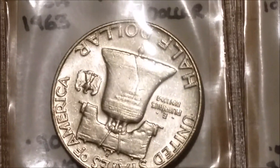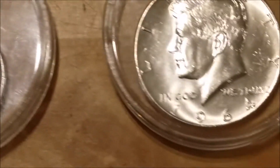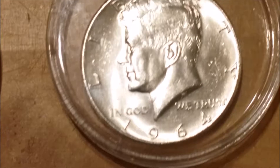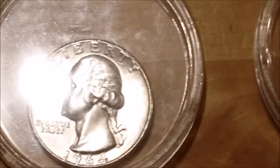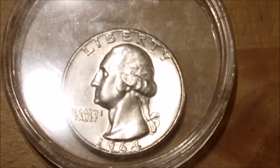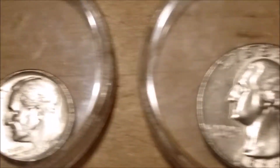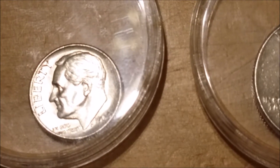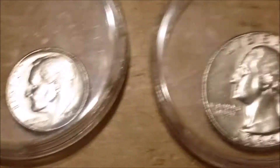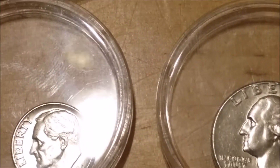Franklin half dollar — very nice coins — and a 1964 Kennedy half dollar, and a 1964 Washington quarter. I've also got a dime. I haven't got any smaller capsules yet, so I just put them into these small ones to stop them banging into other stuff.